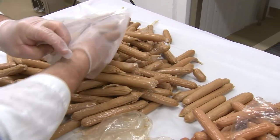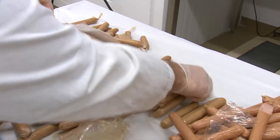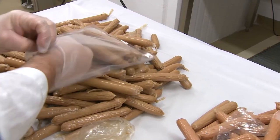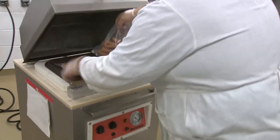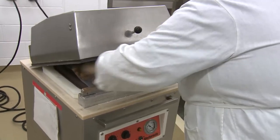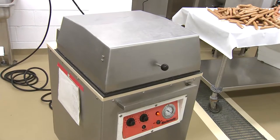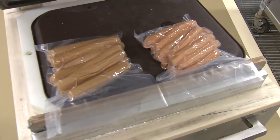The final step in hot dog production is the packaging step. It is important that hot dogs are vacuum packaged to remove oxygen from the package, as that extends the shelf life of the hot dogs and also helps protect the meat colour and flavour. Vacuum packaged commercial hot dogs have a shelf life of about 100 days.